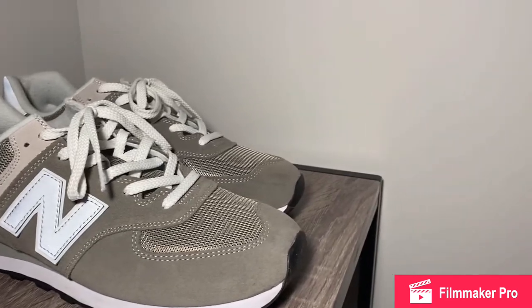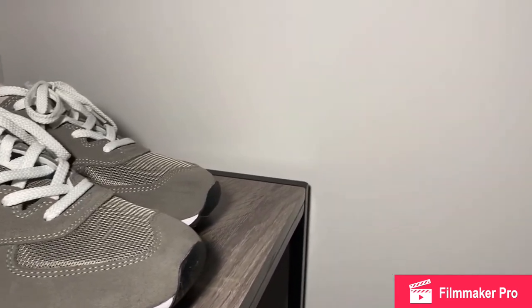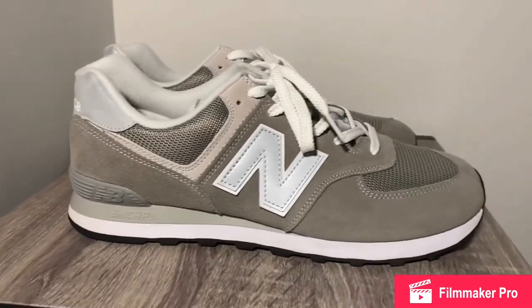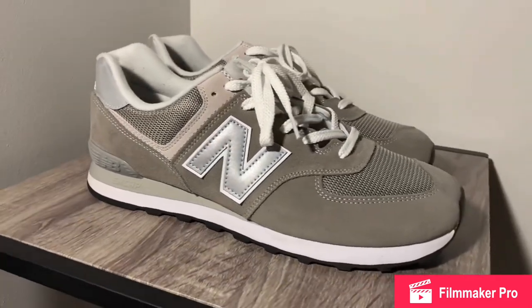However, sometimes they do have variations of American-made 574s, and you can tell because it will have the American flag on the tongue.